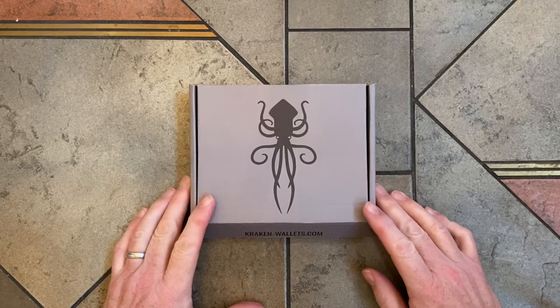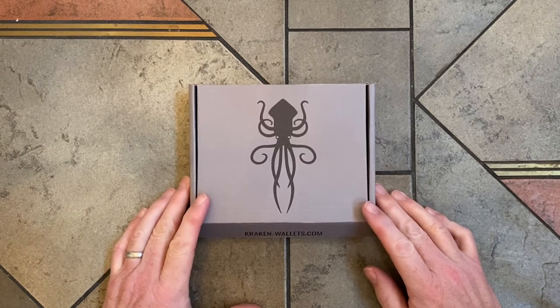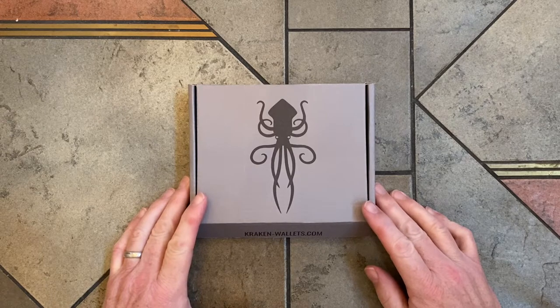Hey guys, I'm Justin Spear. In this video I'm going to show you a few leather wallets I received from Kraken Wallets from the good folks in Minnesota.